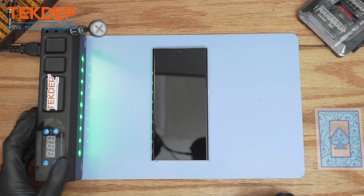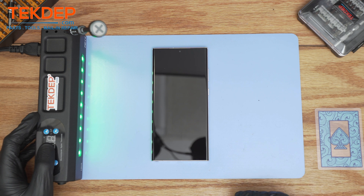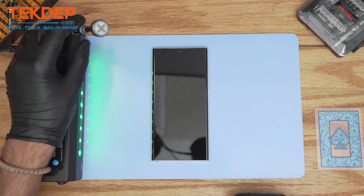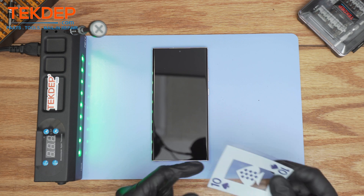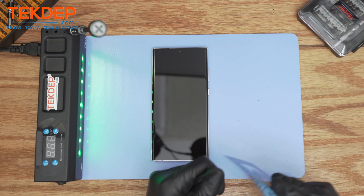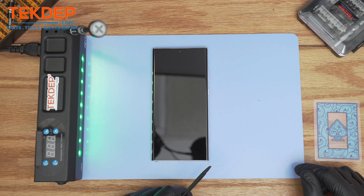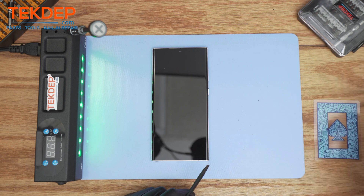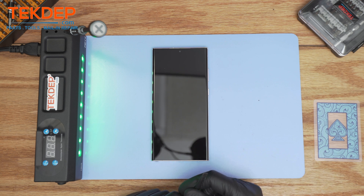First we're going to need a heating mat with the temperature set between 70 to 90 degrees. The only screwdriver you're going to need for this video is a Phillips screwdriver 1.5mm. I highly recommend using a plastic card to extract the back glass safely without scraping the coating, and a little bit of isopropyl alcohol to help dissolve the adhesive. So without further ado, let's get into the repair.